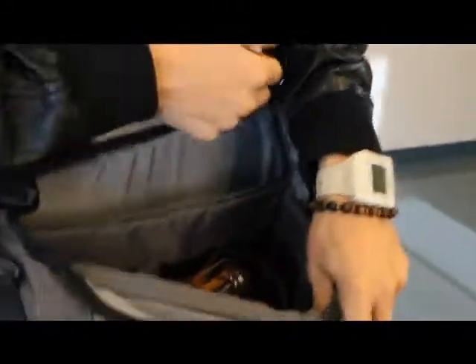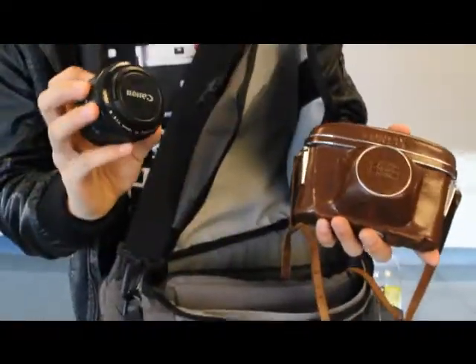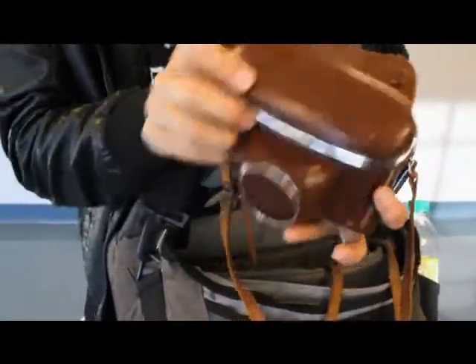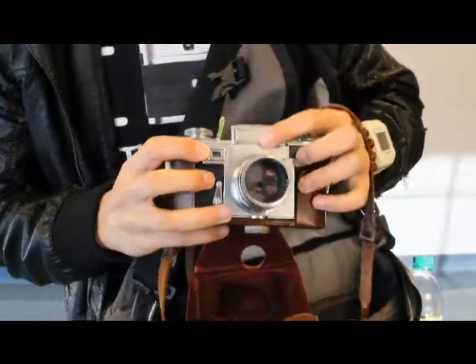If you look inside my bag, I have my rangefinder. My DSLR is not here right now but I have my 50 right here. Inside I have some more rolls of film. If you haven't seen my rangefinder, here's that bad boy. Bust down the light meter — it's pretty cool.